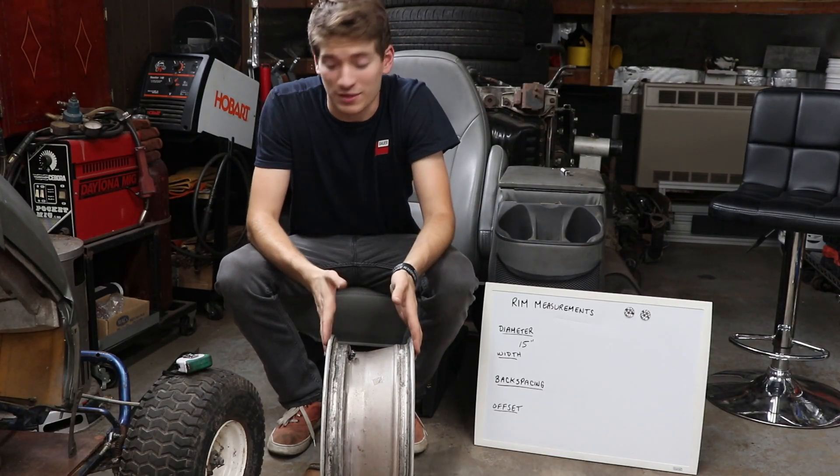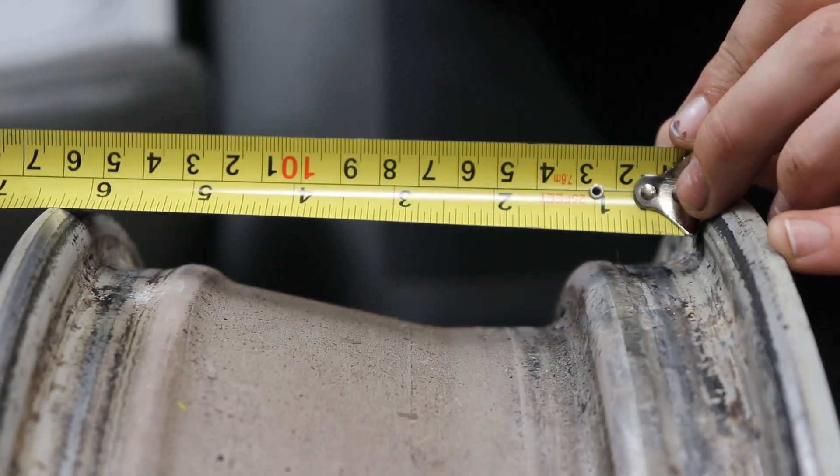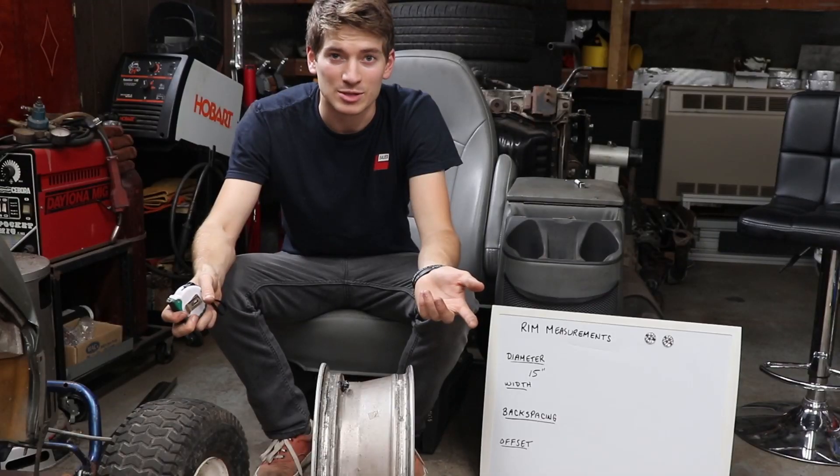Next we're going to measure the width of the rim. Same thing with the diameter — you don't want to be measuring lip to lip, so you have to drop it down into the bead seat and measure the bead seat. In this case, 6 inches. That's the easiest measurement you're going to take.